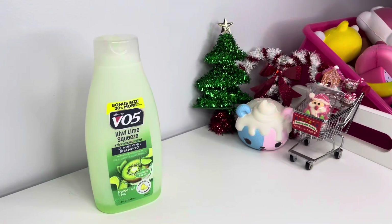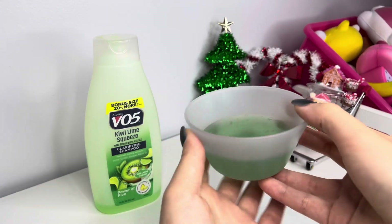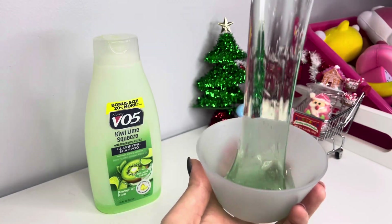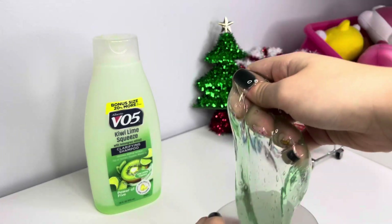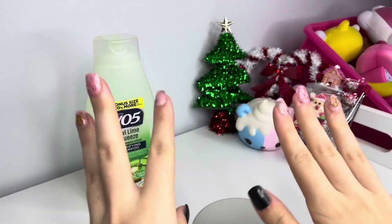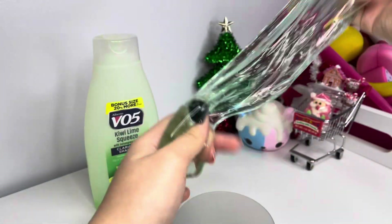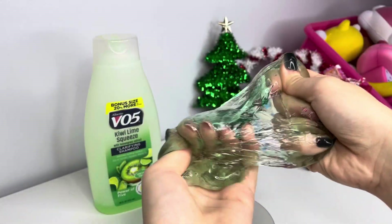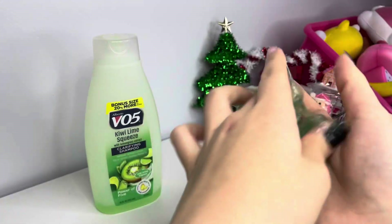Alright guys, about three hours later — here it is, and it's so clear now! It looks kind of jiggly so I'm excited. Oh my gosh, this turned out amazing — I can already tell just by the texture. This made great no-glue slime. It's a little bit sticky, which is fine — that's how no-glue slime is, it melts after a little bit. But if you want a quick no-glue slime recipe, definitely try this out. Look how clear it is — so cool!